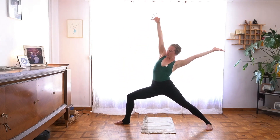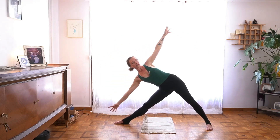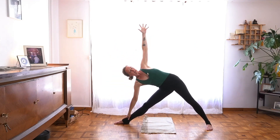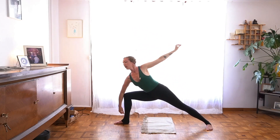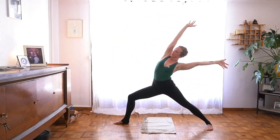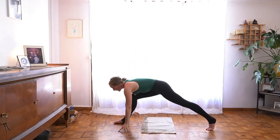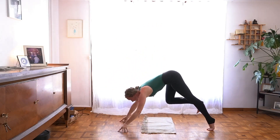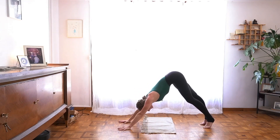Once more, up and back. Exhale as Warrior II. Inhale, reach up and back, push through both feet. Both hands come down to earth. Pluck your right foot up and back — Adho Mukha Svanasana, downward facing dog. Breathe.